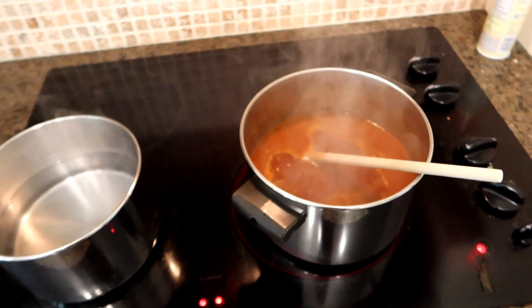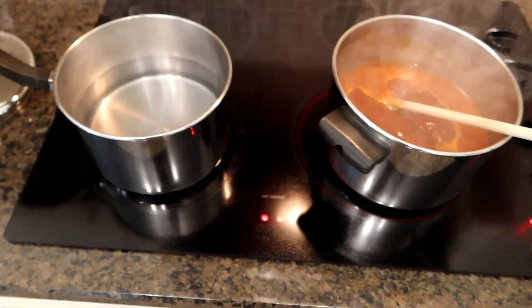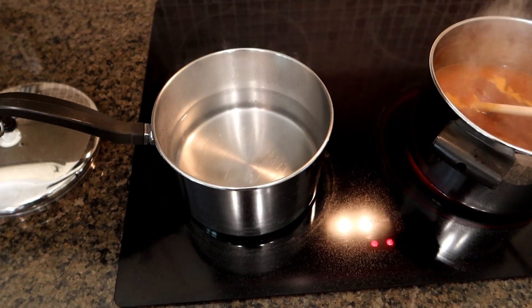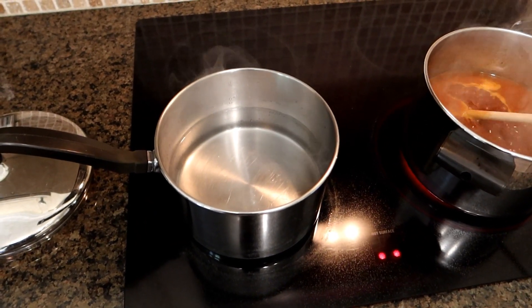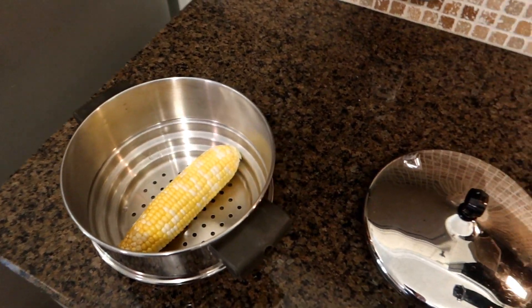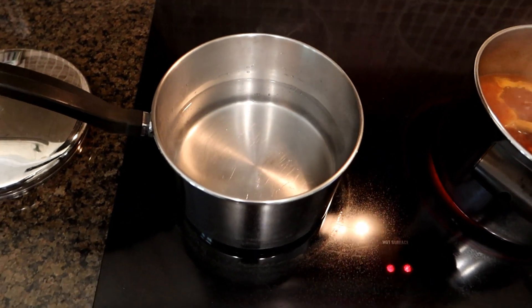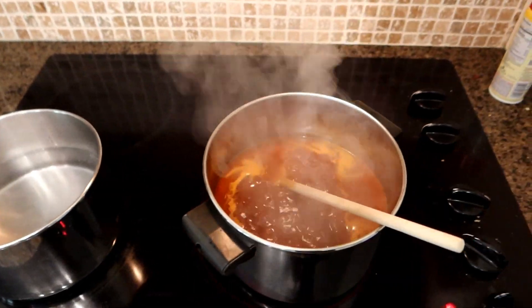We've got this on a slow simmer now — actually I'm going to reduce the heat a little bit more. I'm also going to prepare some corn on the cob for dinner. Normally I would do corn on the cob in the Instant Pot, but since the Instant Pot was used, I'm going to go to the old-fashioned method and use my old-fashioned steamer. So I'm boiling some water here for that, and we'll let that cook for a few minutes.